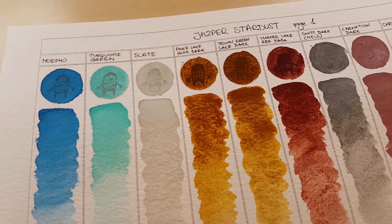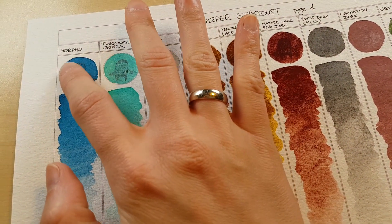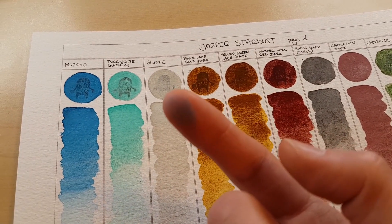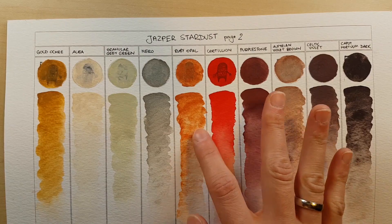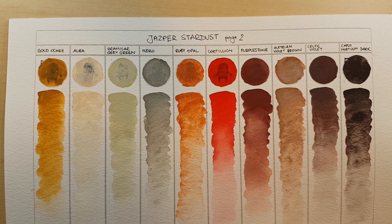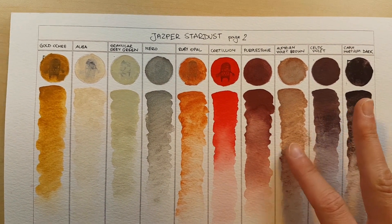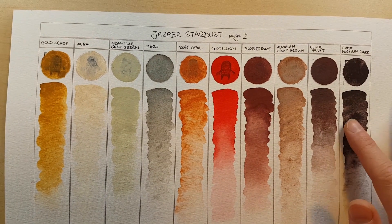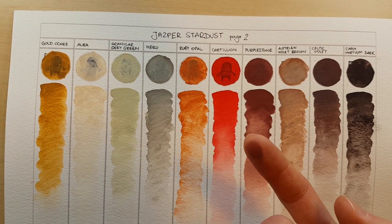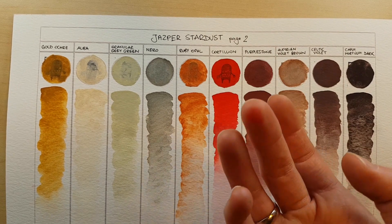Now I'm going to show you what I meant when I said the binder wasn't strong enough or there wasn't enough of it. First let's look at Morpho — and I wasn't rubbing hard. And if you're working in a sketchbook, this might be a problem. I'm going to blow now — see? Gone. Cotillion stains fingers terribly — it's going to stain neighbouring pages in your sketchbook just the same way.